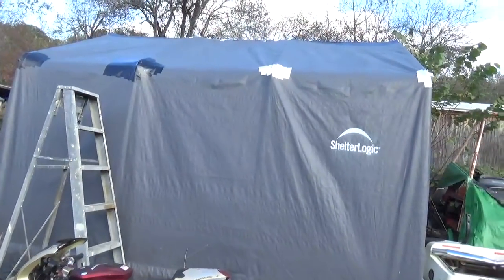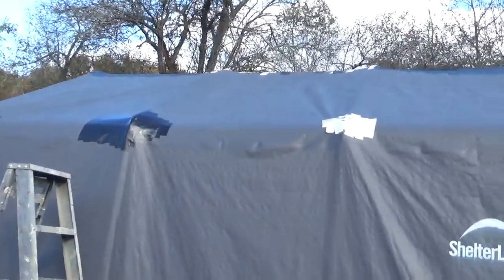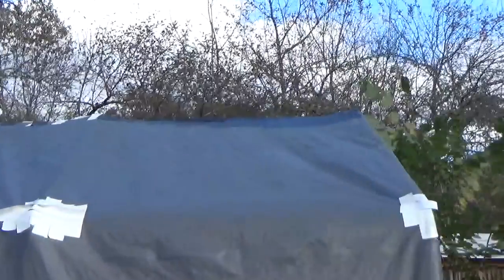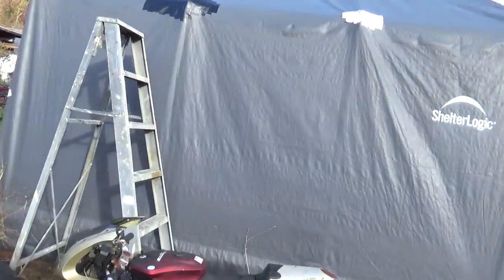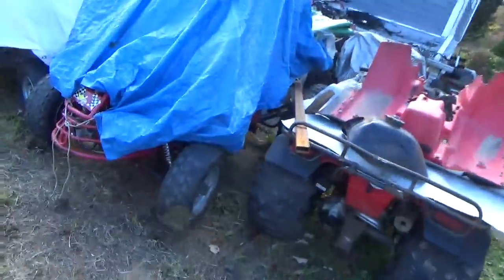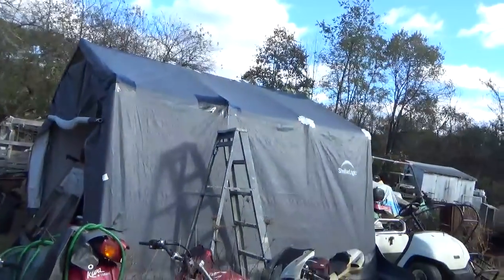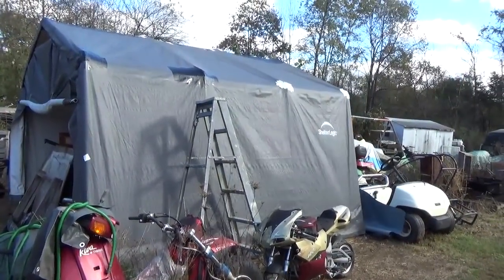The reason I got it cheap is the canvas is thin. You can see it's been patched in several places, and all across the top it's patched up too. It's thin, and that's why it's cheap. It's a 12 by 12, so even for the money I got a pretty good deal. For what I paid, I'm very happy with it. You can buy this thing as it sits for approximately $350 or so.